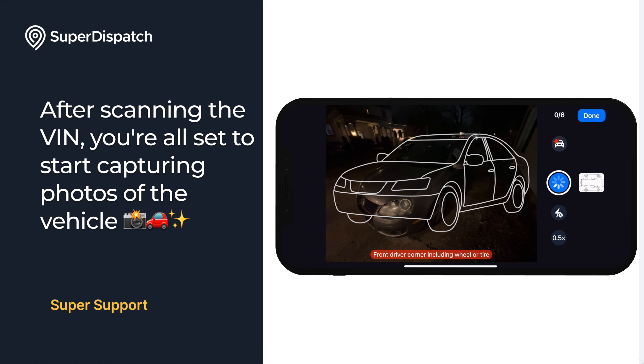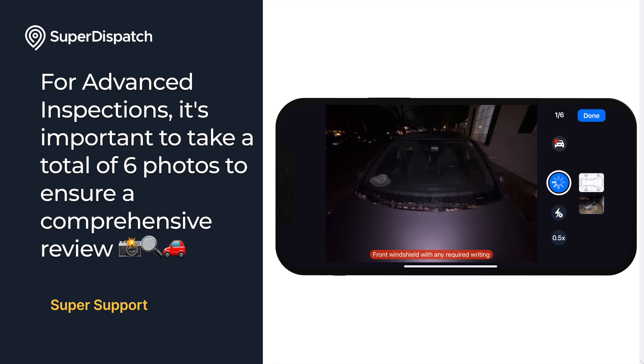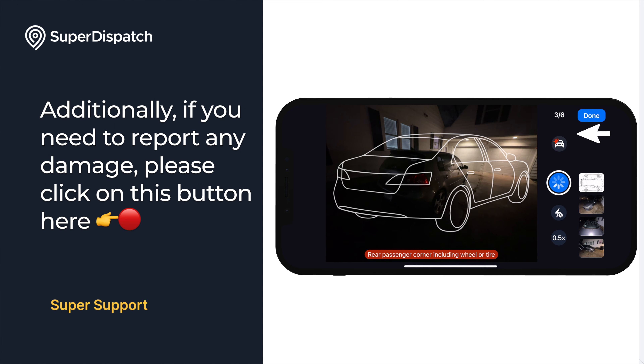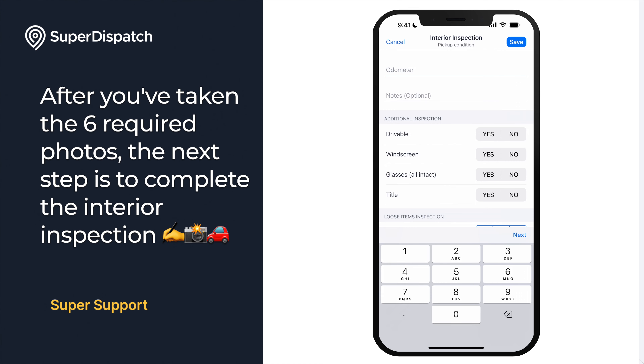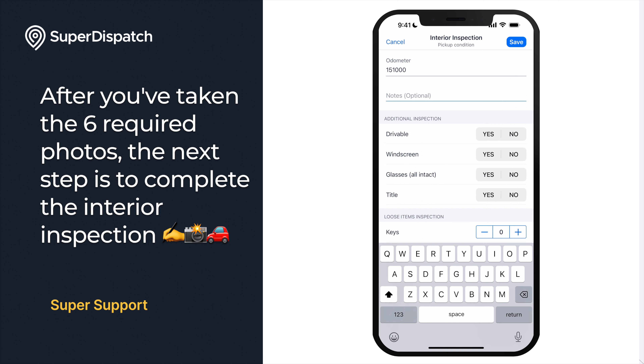After scanning the VIN, you're all set to start capturing photos of the vehicle. For advanced inspections, it's important to take a total of six photos to ensure a comprehensive review. Additionally, if you need to report any damage, please click on the button where the arrow is pointing. After you've taken those six required photos, the next step is to complete the interior inspection.